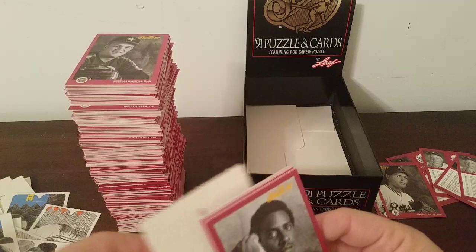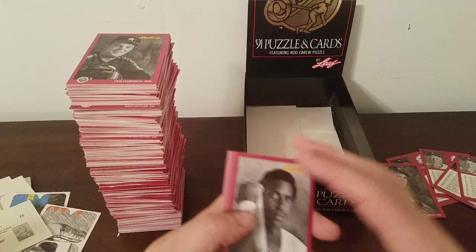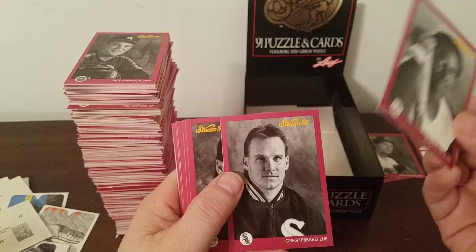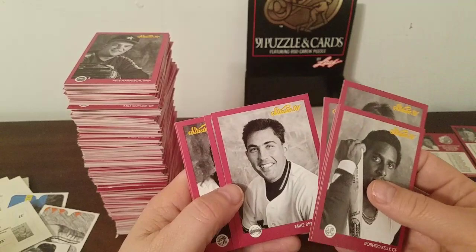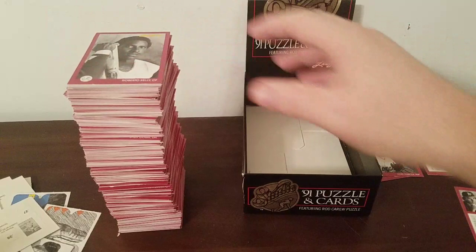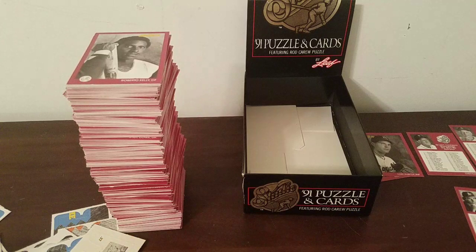Last pack. The next unboxing I do will be a 1986 Topps wax box, and I will eat the gum assuming I'm up to a thousand subscribers by then — in fact I won't even do it on video until I am up to a thousand subscribers. Roberto Kelly, Greg Hibbard, Paul Faries, Orel Hershiser, Mike Benjamin, Oil Can Boyd, Roberto Alomar, Daryl Boston, Steve Avery, and the very last one is Dan Gladden.